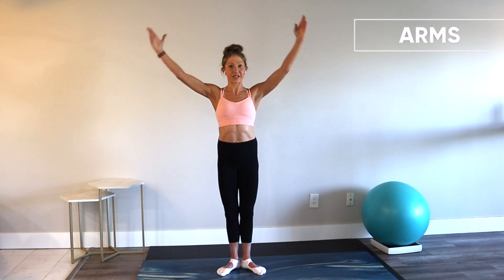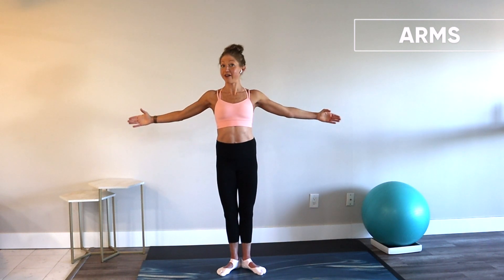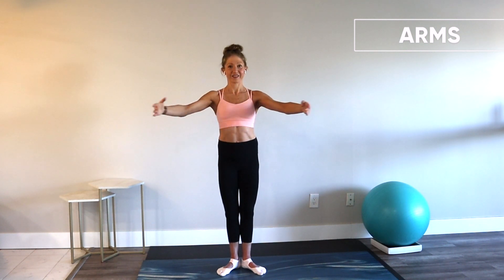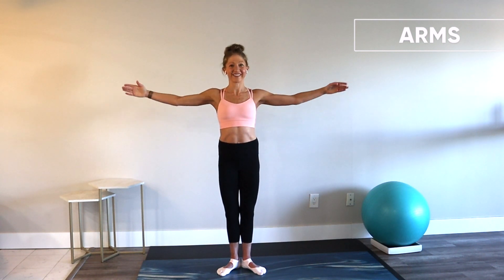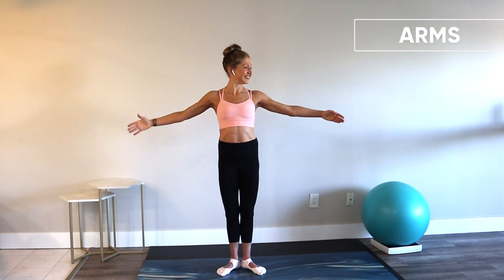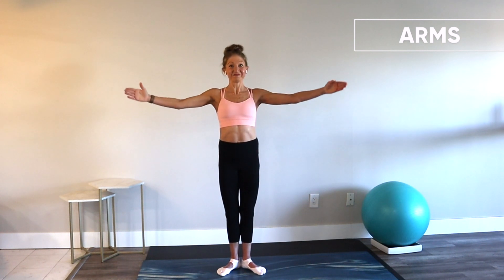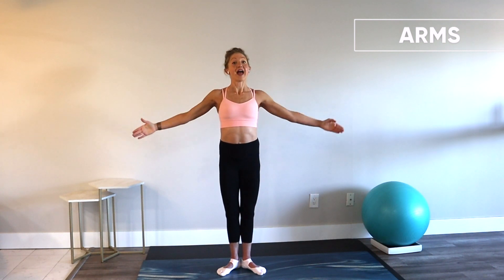First, second, fifth — down. You know what I notice the most when I do this arm sequence? My upper back. It's amazing how bodyweight arms can actually be very effective. Shoulders away from your ears. Hold your second position — circle. Circle the other way. Reverse your circle. Again — other way. And relax.